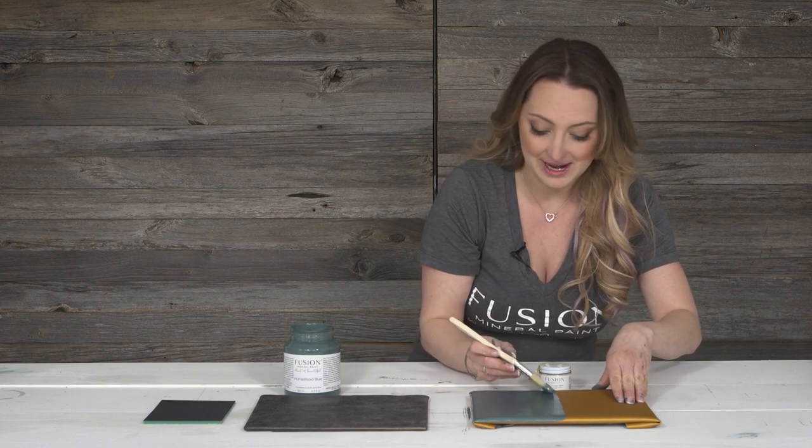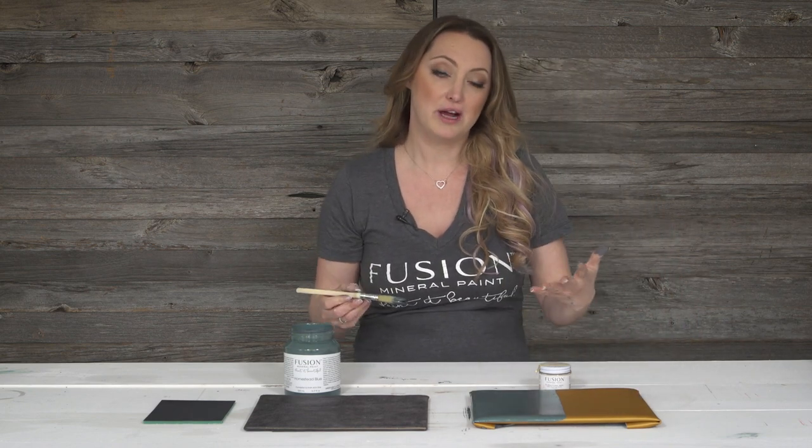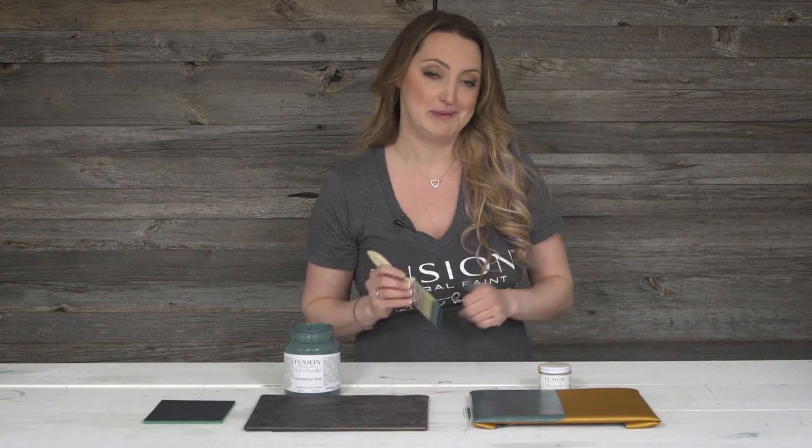This is Homestead Blue, so it has quite a bit of pigment in it, but if you're going to be using an off-white color, you'd probably be looking at about two to three coats depending.